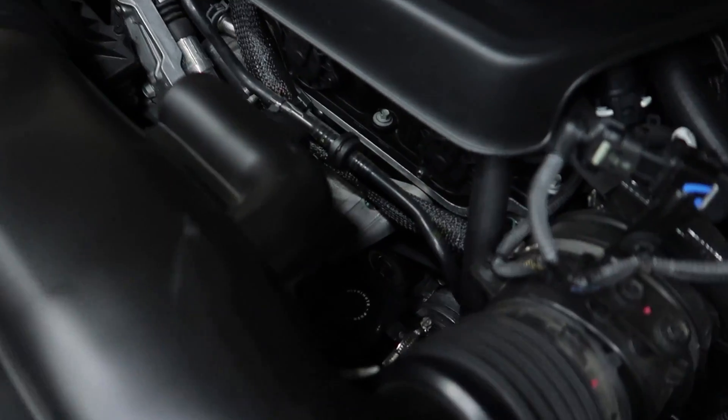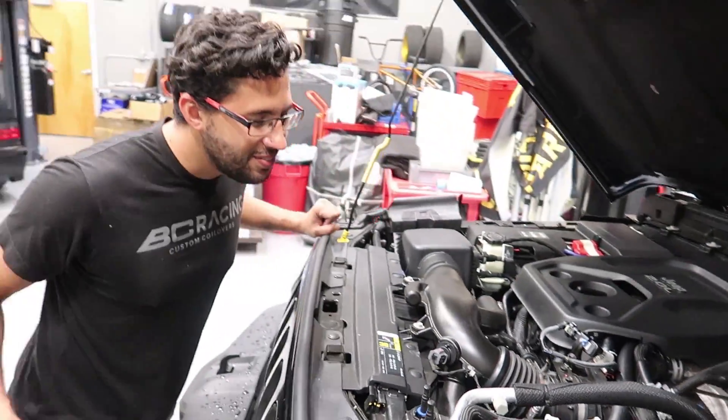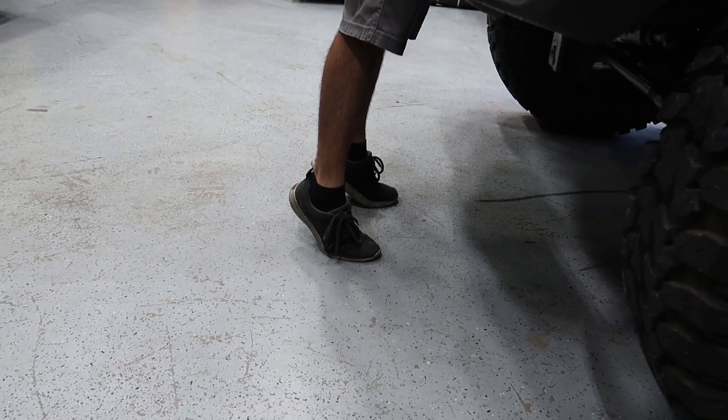It's already done. So I put this nice Mishimoto catch can down there — can you find it? He can't even reach — the Jeep is so tall he can't even look in the engine bay.